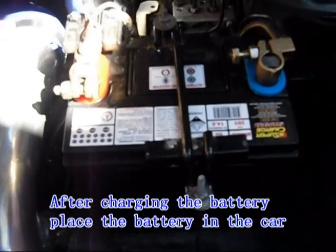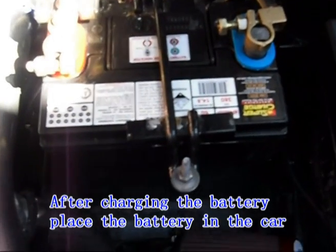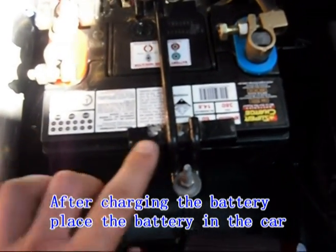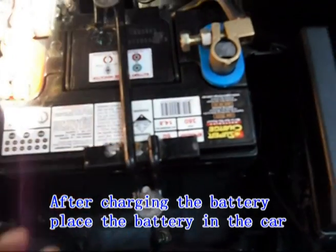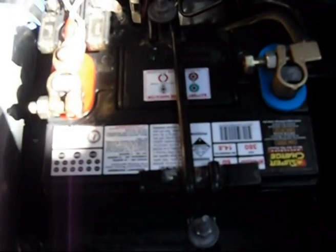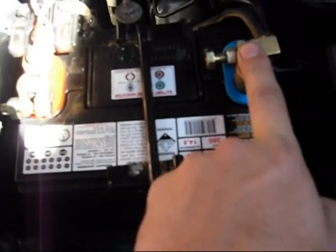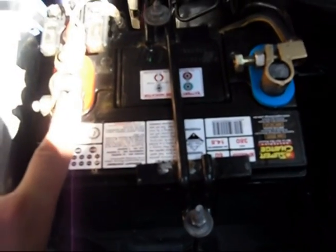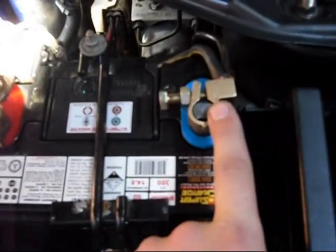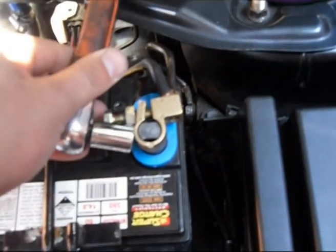Putting the battery back in your car: first, place the battery in the battery holder, then connect the bracket. After connecting the bracket, you'd first put on the positive — so if you touch anything, it won't spark up because the negative's not connected. After the positive has been connected, you'd then put the negative on. If the negative touches the body, you'll not do damage to your vehicle or your hand.